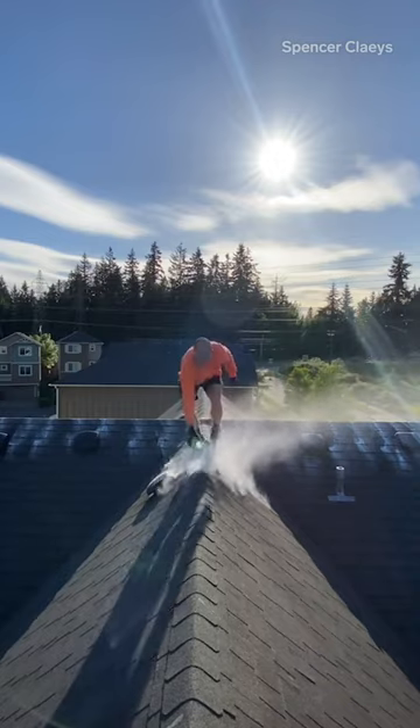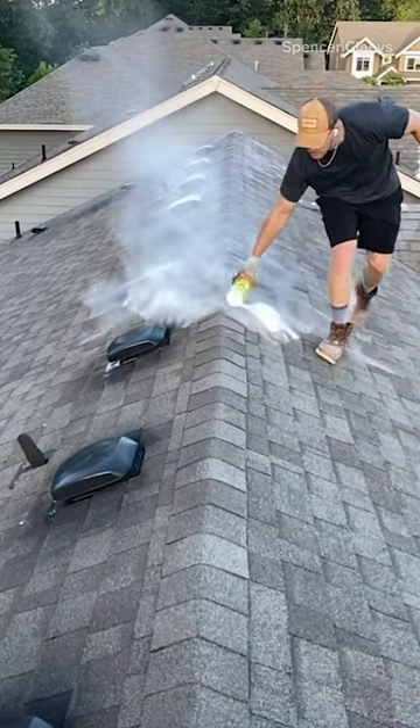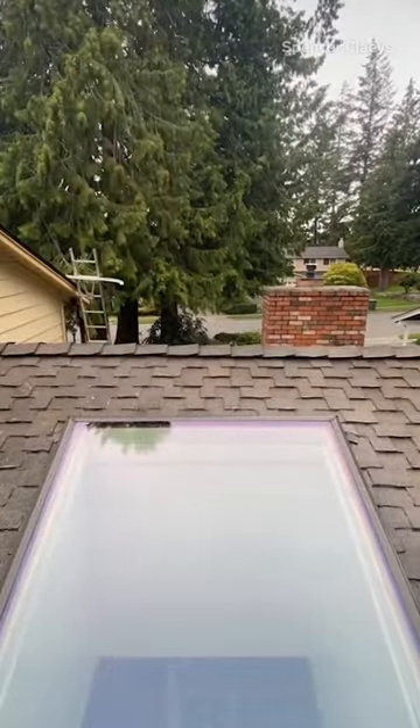When I apply the treatment powder up on the roof, I really want to be hitting the peaks hard, because it's going to flow down the roof eventually. The size of the roof determines the amount of powder and treatment I'm going to need.